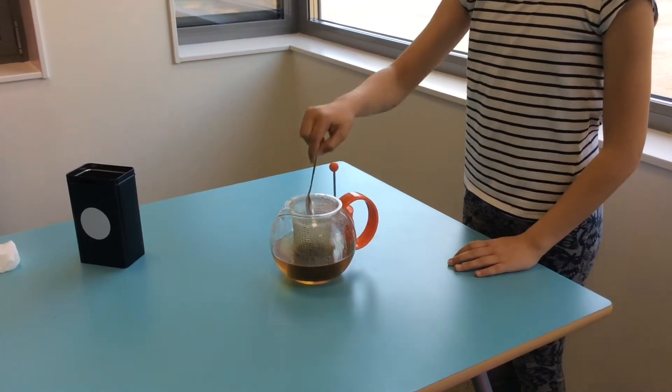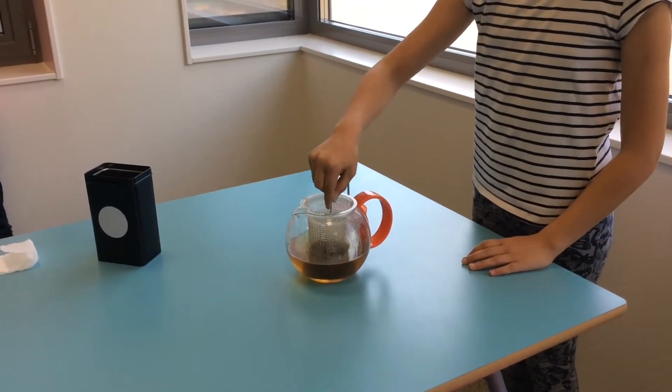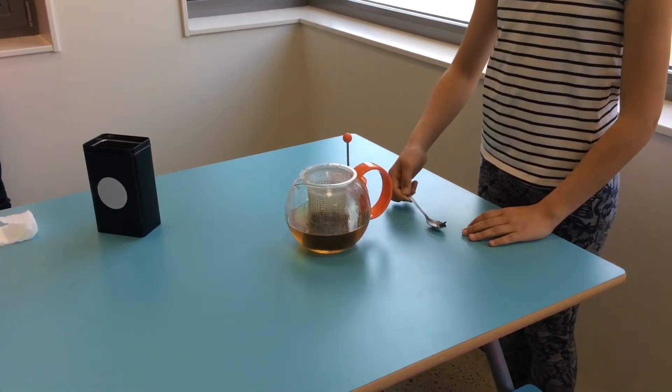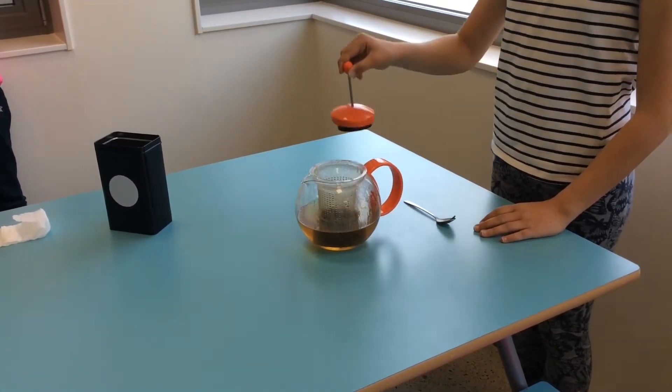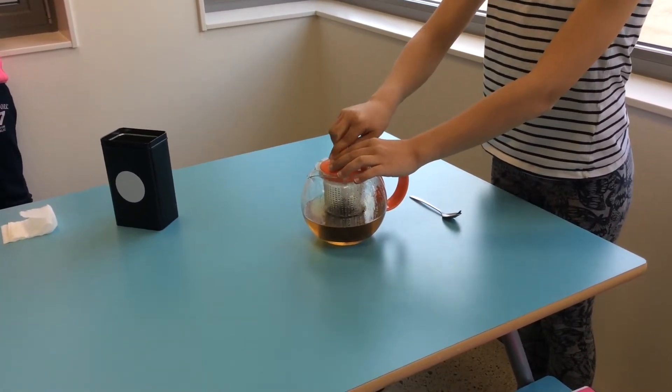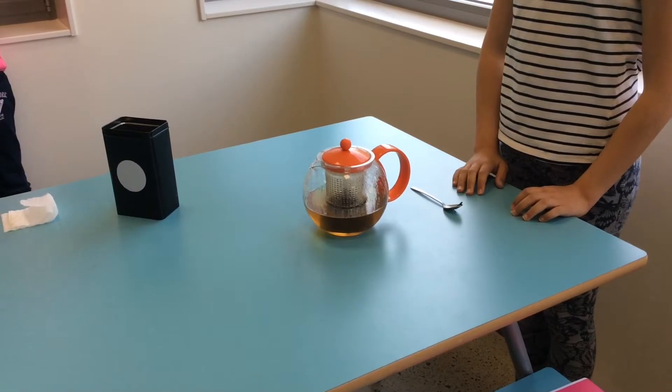Afterwards, stir. Then, put the lid on. And let it brew for 5 minutes.